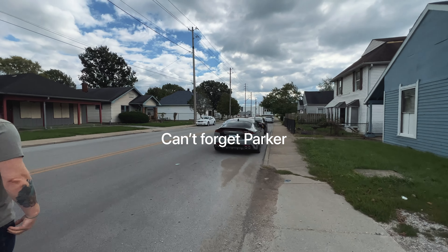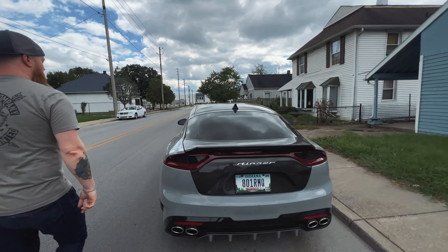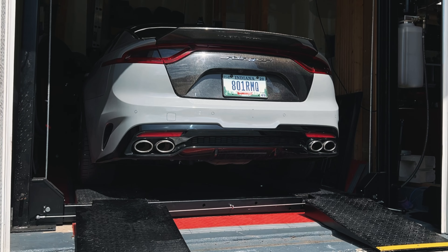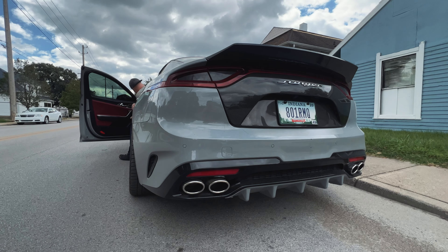Speaking of Borla — so this is Parker, you guys remember we did the Borla install video. This is the Borla catback only.